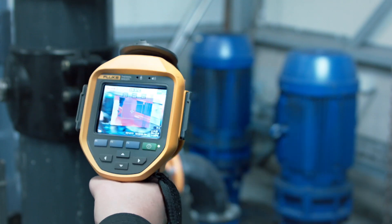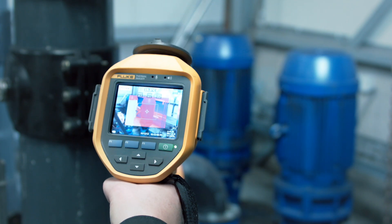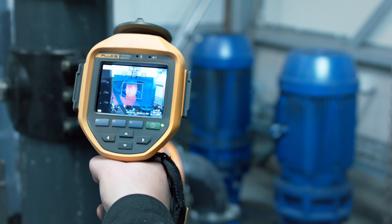Fluke Thermal Imagers will help you find hidden problems in motors quickly, as well as the location of hotspots in electrical, loose, or corroded connections.